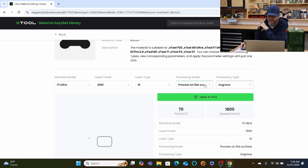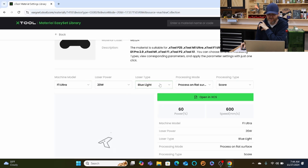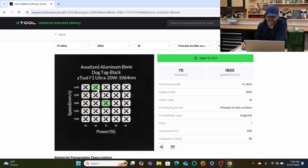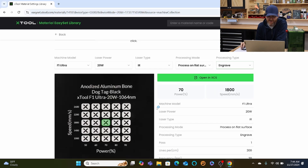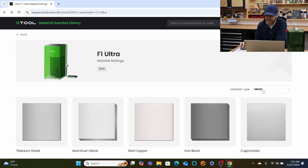Let's go to engrave, flat surface, 20 watt. These machines have two different types of lasers — IR and blue light — and you can choose between them. For engrave, it even has a sample card, and the suggested power is 70 with a speed of 1800 millimeters per second. Before this feature you'd have to do a ton of trial and error with material settings. The black powder coating is more forgiving, but let's go to a wood example to see how different settings really make a difference.